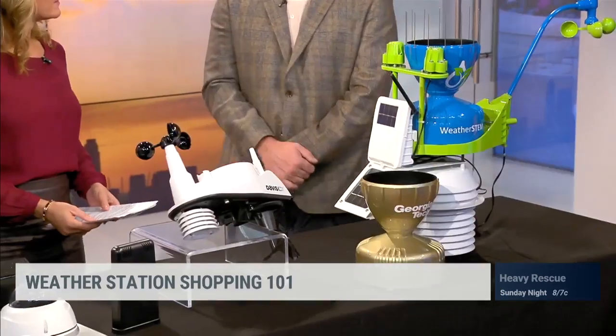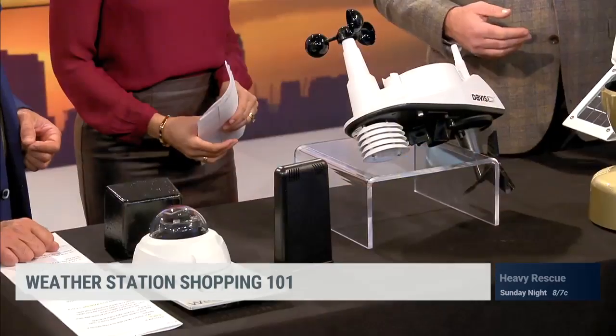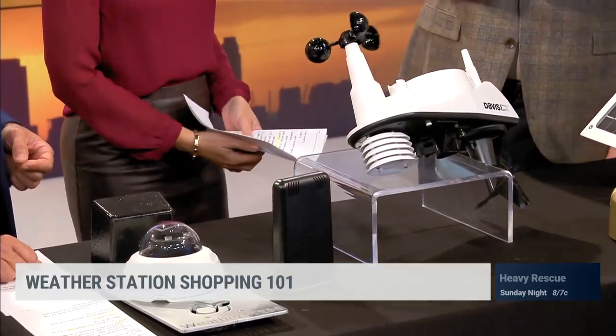Do they have similar features in terms of what they observe? The basic core — pretty much all weather stations are going to measure temperature, humidity, and pressure. From there you get wind speed and direction and precipitation. This model has radiometers to measure solar radiation and sunlight. You can get technical — you have soil measurements, water temperature measurements. You can have separate modules to measure your swimming pool temperature or the soil moisture in your garden. So this is sort of the base, and you can build on from there. It's very modular.